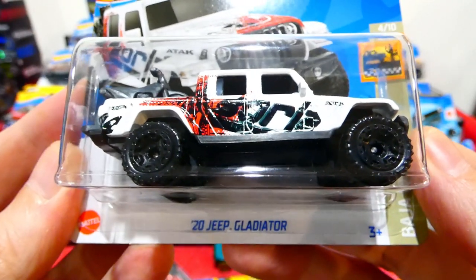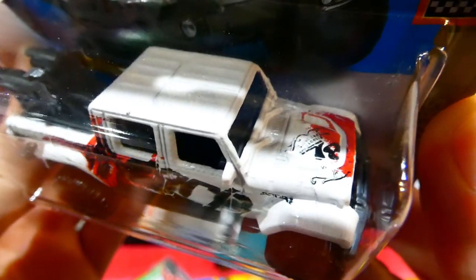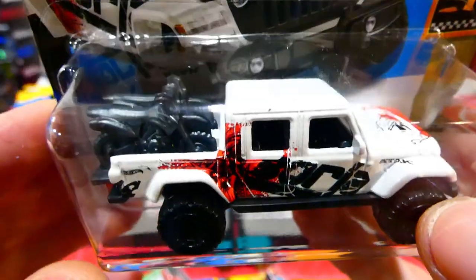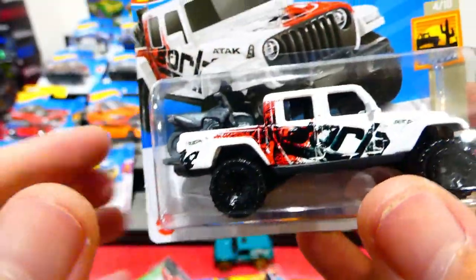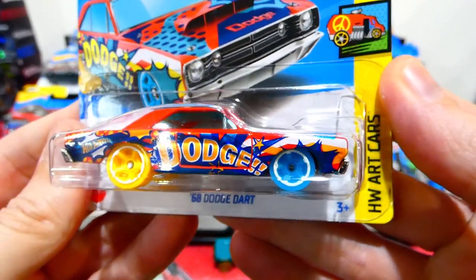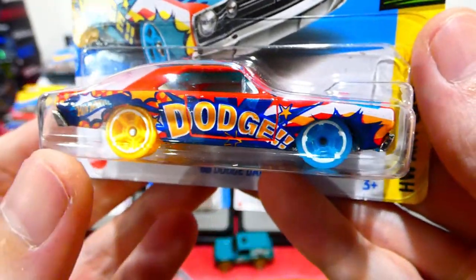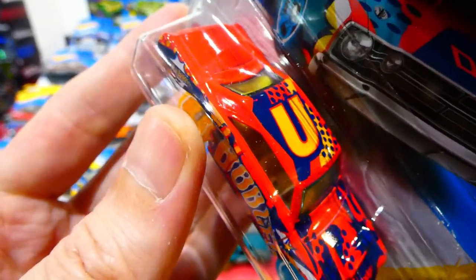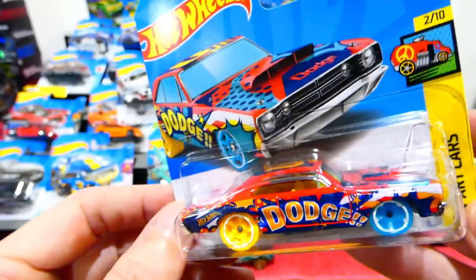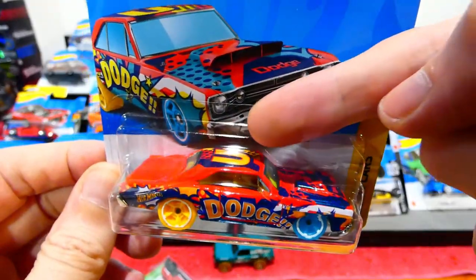Next is the 2020 Jeep Gladiator in the Borla livery — white with red and black Borla stickers, number 18 on the front, beadlocked off-road wheels, and dirt bikes in the back. I love this casting just for those motorbikes — that's a really awesome touch. Next we have the 1968 Dodge Dart from the Art Cars series, with really crazy looking wheels — blue on the front, yellow on the back — in a big Dodge Carnival style livery. It has a U on the top, yellow interior, red car with lots of colour, and chrome bumpers front and rear. That is absolutely insane — I love that. And I believe the other side says 'Charger.'